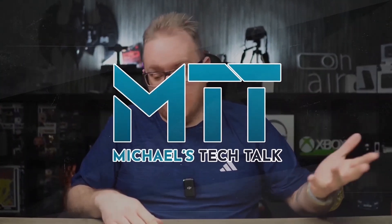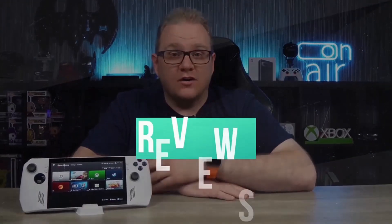Qi2 versus MagSafe — what's the difference? I'm going to tell you. So let's check it out. What's up guys? Welcome back to Michael's Tech Talk.